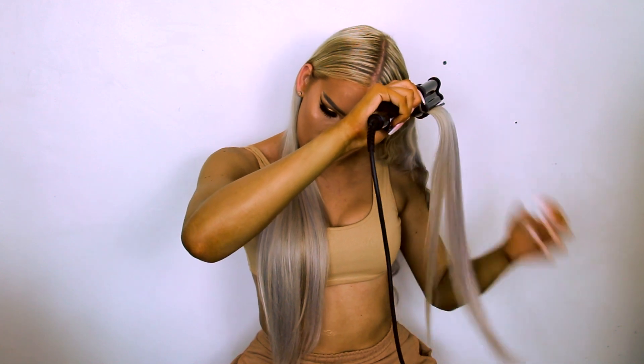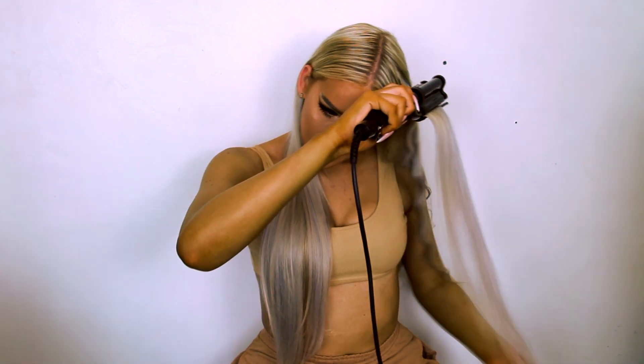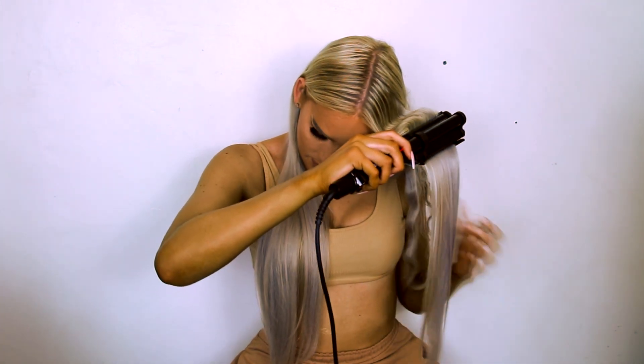Now I've got to the front piece, I like to make sure it's properly brushed through, because I feel like this is the most important piece — it has to look perfect. Then just like the rest of it, I like to come quite close to the root and just curl it like the rest. It's so simple; you just do the same thing over and over again.